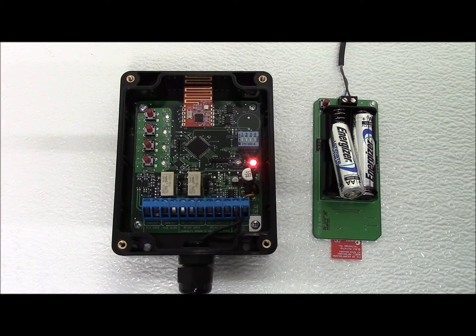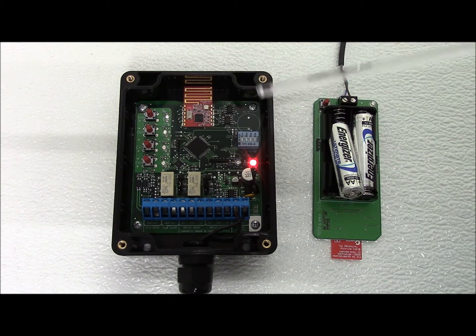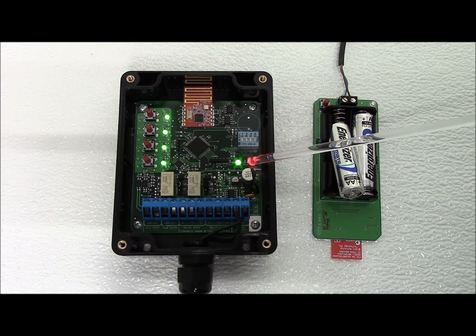Programming the Wireless Edge Link is simple. A connect switch and LED is provided for each of the four channels. A DIP switch is used to select the open or close relay for each channel. The status LED indicates system status.